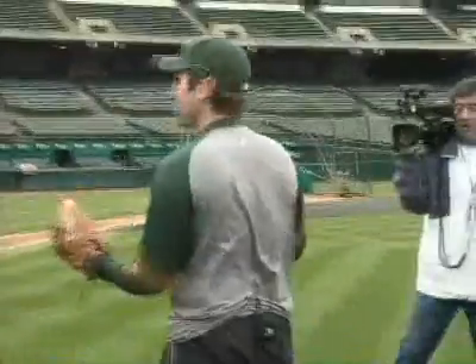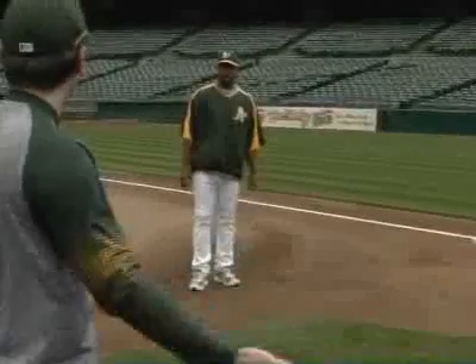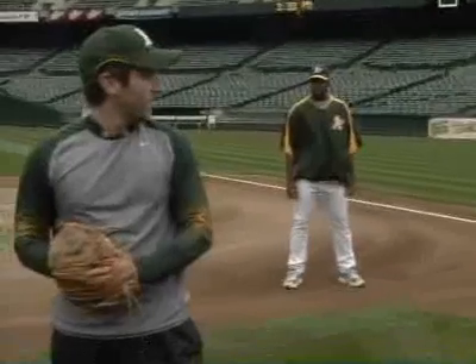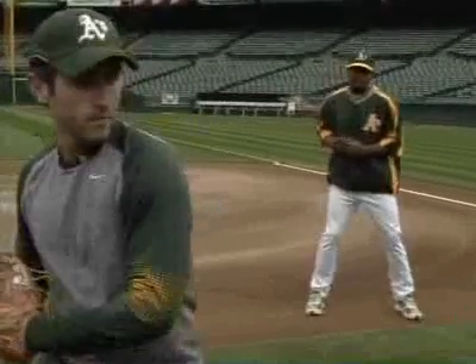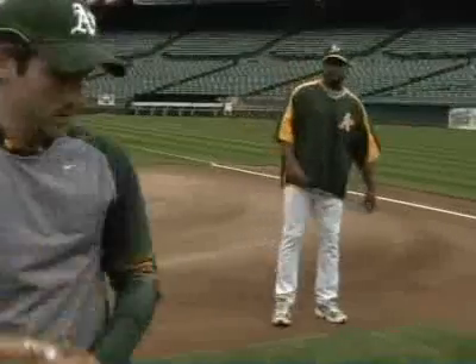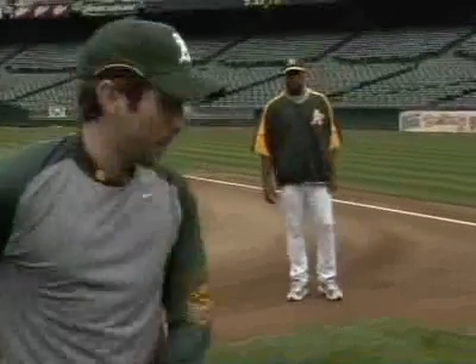Now, say I'm in the stretch — tell me what are you looking for when you're stealing a base, in terms of when to go? I might look at your shoulder, because you might tend from that position to close in and then go home. Or some guys like to pick their knee up first and then come home. Or some guys just kind of rock back. So the big thing for you is the shoulder. I look at the shoulder, because if it comes back, that means you're stepping off and going to first base.